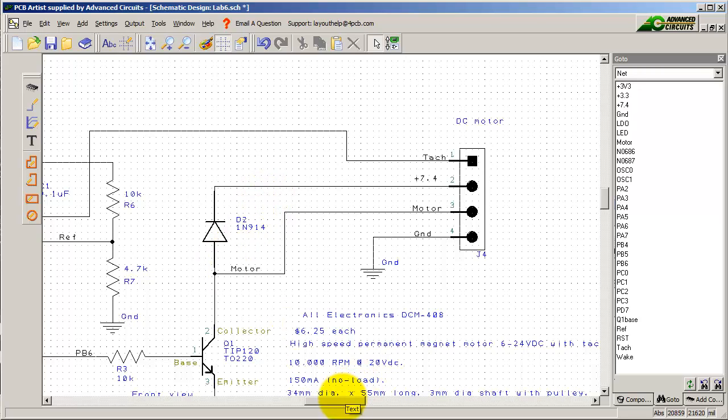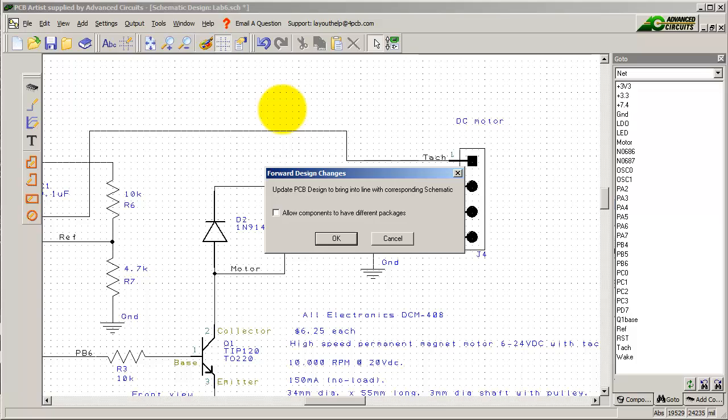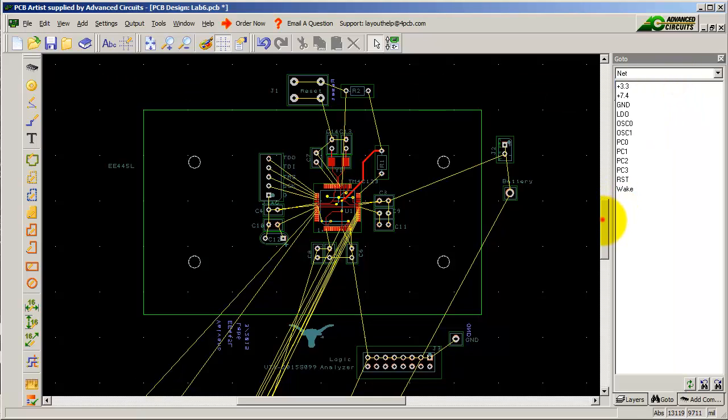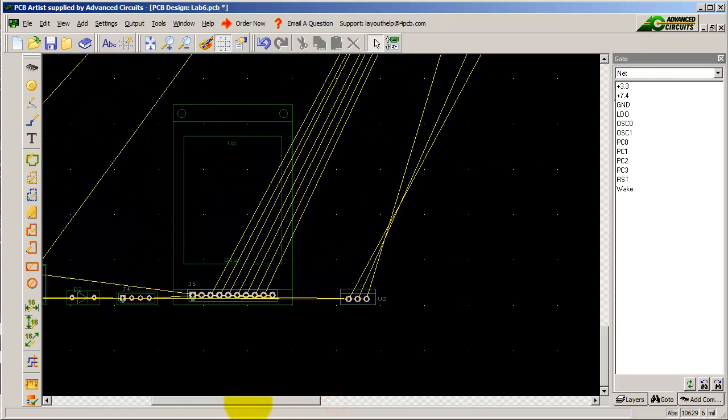You build out the circuit — you don't have to make a lot of changes. The fun of Lab 6 is the layout. So let's make a layout here. I'm going to take everything I have and pass it forward to the PCB. All my interesting stuff showed up down here in the corner, so let's go grab it.